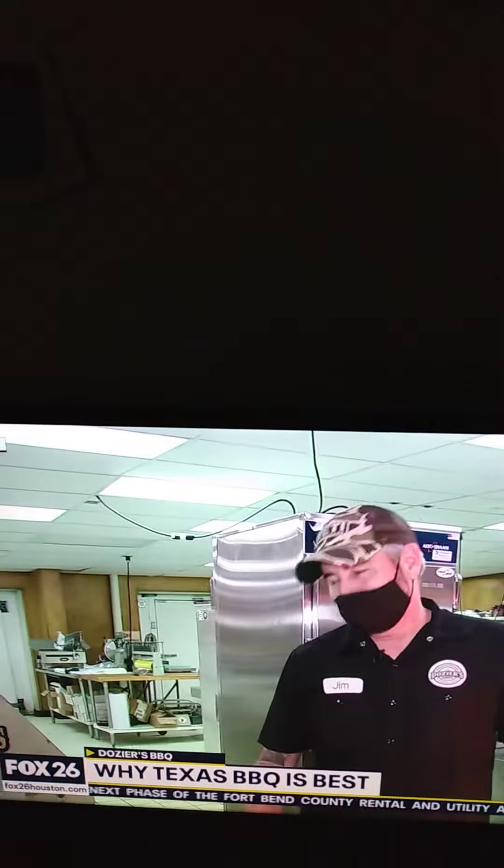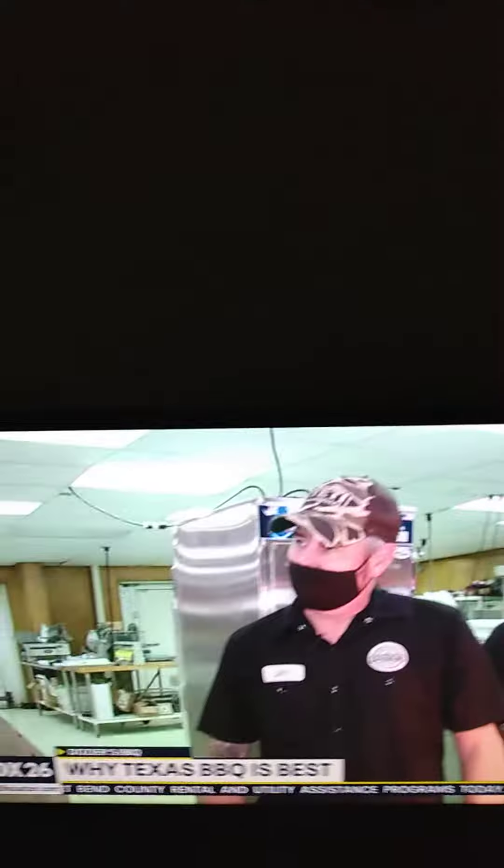Let's talk about the difference between KC and Texas barbecue. It's really simple. Kansas City barbecue is all about the sauce — it's not about the meat. In Texas, barbecue is about the meat. We believe if you cook your barbecue properly, you don't really need sauce. Sauce is served on the side.